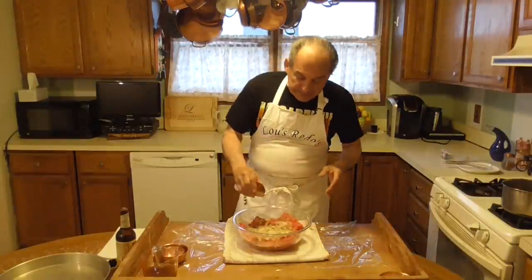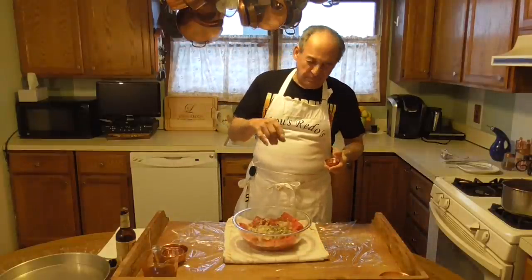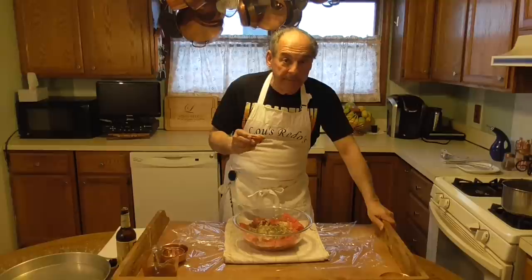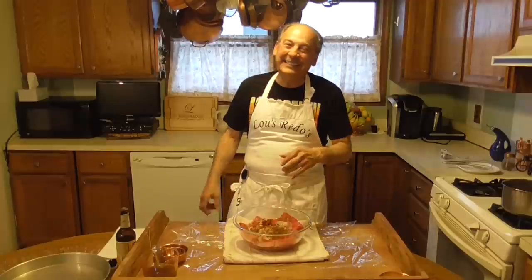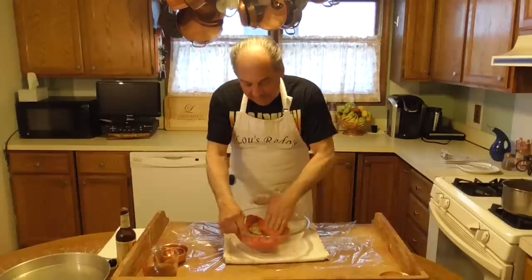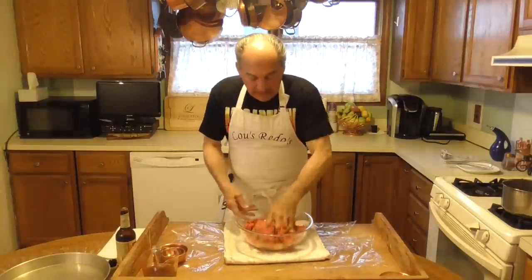Here I'm adding some celery seed — I do not want to add celery salt. And I have some cayenne pepper in here. The celery seed was about a teaspoon. There's another ingredient in there that I'm drawing a blank on right now. I'll think of it — eventually it'll come to me, by the end of the video.